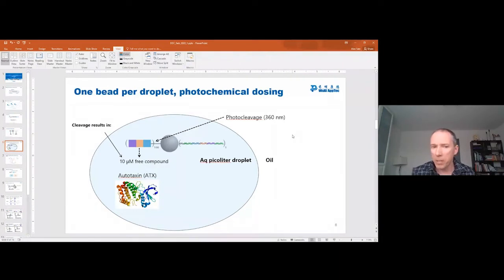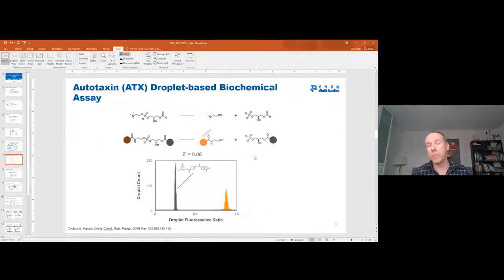Depending upon what the size of this droplet is, when you release the ligand from the bead, you can end up with micromolar concentrations of your ligand, and now your ligand is free in solution to interact with the target of your choice or to go up inside of a cell. For one example POC, we inhibited ATX. In droplets where the enzyme wasn't active, these droplets are dark, and in droplets where the enzyme is active, the substrate is cleaved, then fluoresces, and the fluorescence signal shows up. We can see this baseline between the two distributions, giving us a Z' score of 0.88. Brian and his lab ran this assay, and we discovered active hits.